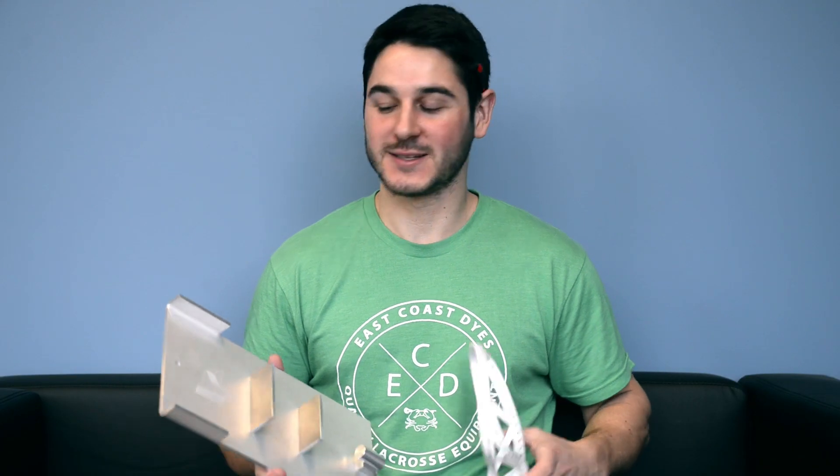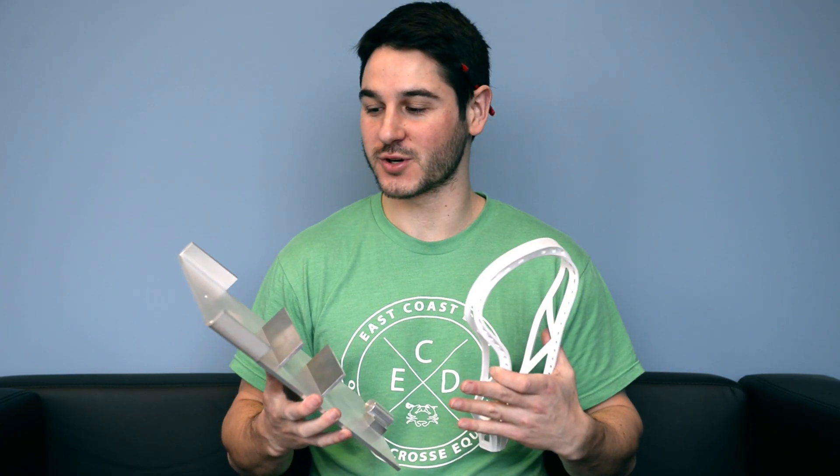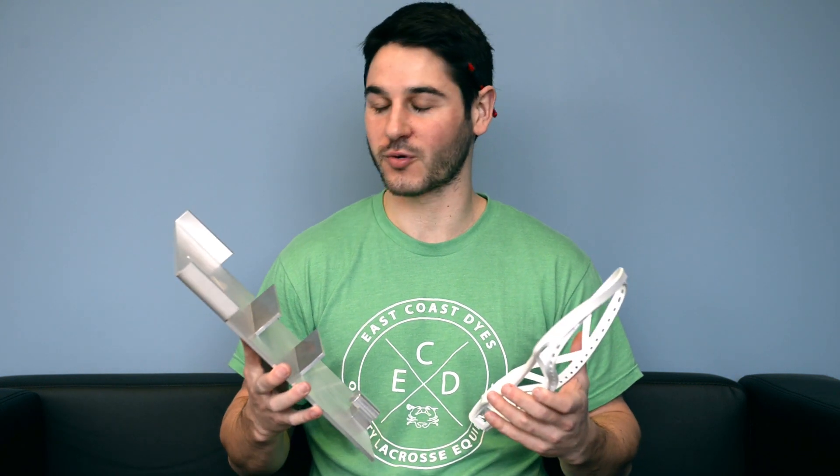What's going on guys? It's Greg from East Coast Dyes. Today we have a really cool product to show you. I've been wanting to tell you guys about it for a while — it's a cool little piece of lacrosse gear from our friends at Laxroom.